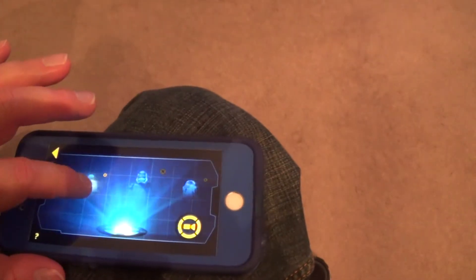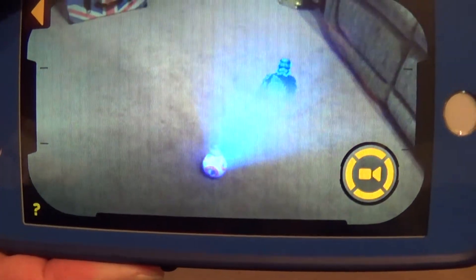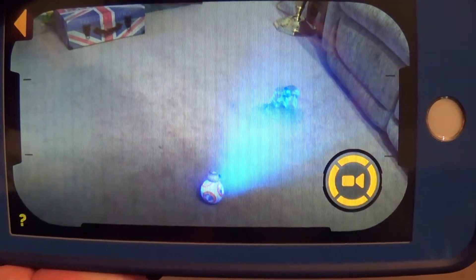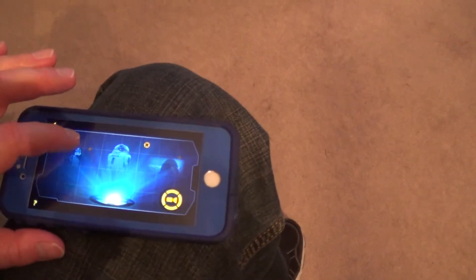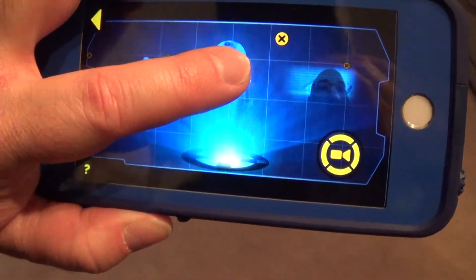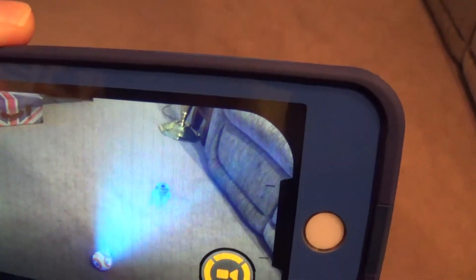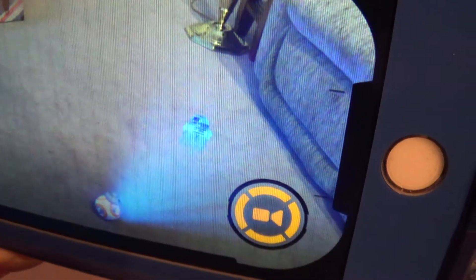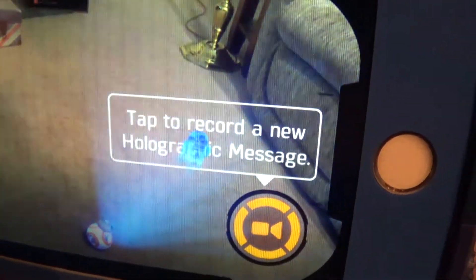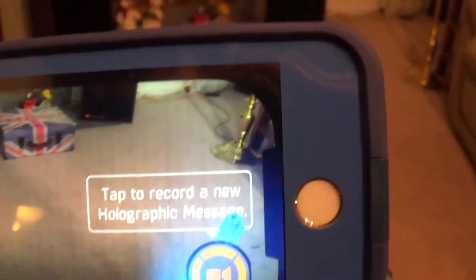Let's go back. The next one is Captain Phasma — let's click on her and line it up. She says, 'Report to my division at once. On my command. Fire. Fire.' Then there's R2 here — line them up, and there's R2 talking to each other, having a droid conversation, whatever droids talk about. And of course that is the icon you push if you want to tap to record your own holographic message image.